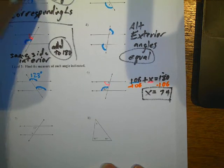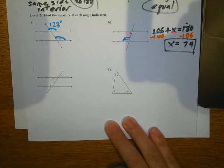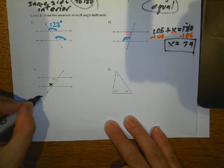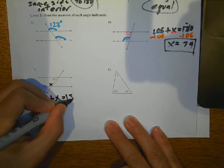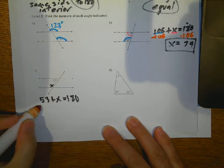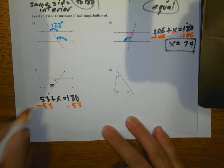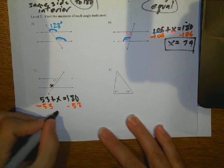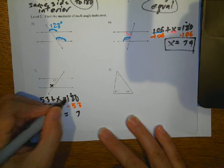The next one is also same-side interior. So I've got 53 plus X equals 180. I subtract 53 on both sides, and then I get X equals 127.